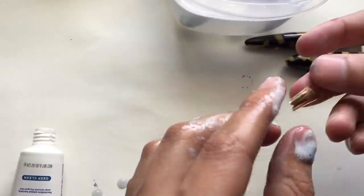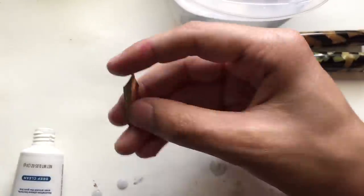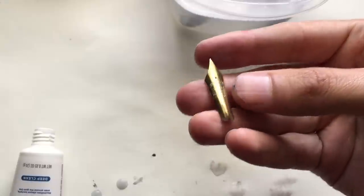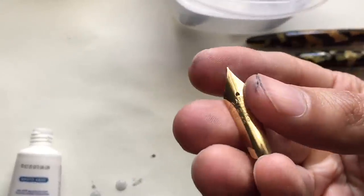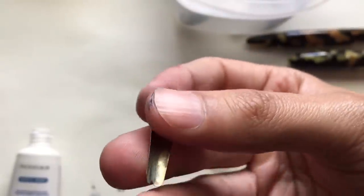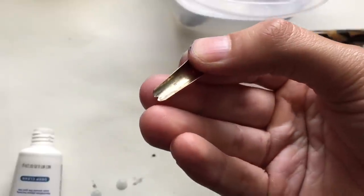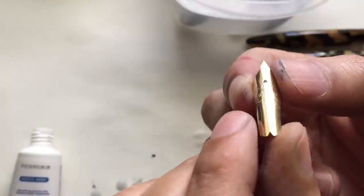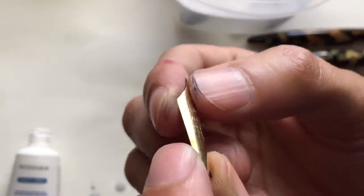Just from washing the toothpaste off my hands — that's just from toothpaste. That's not even doing anything else with polishing it or anything like that. And that's just toothpaste. Oh, it's even got a date probably on there. Just toothpaste, and it looks like it's brand new again — and I'm not even done with it.